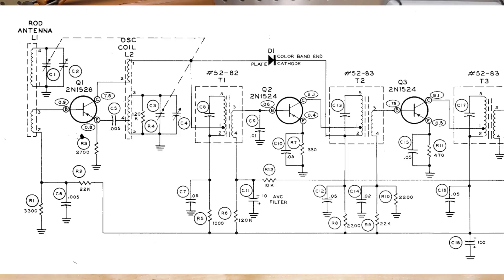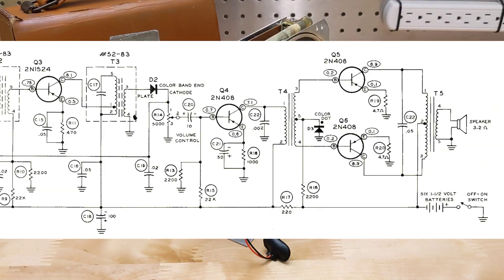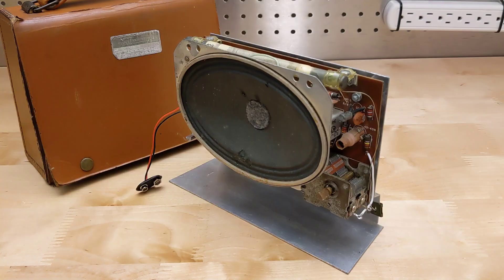The circuit is a pretty typical SuperHET design using six PNP transistors and three diodes. It used early germanium transistors — a 2N1526, 2N1524, and 3N2N408. Virtually all transistors today use silicon rather than germanium, due to a number of advantages of silicon. In part because of the limitations of the early transistors, there's circuitry to prevent overloading in addition to AVC, and compensation in the final amplifier to adjust for changes in temperature and battery voltage.